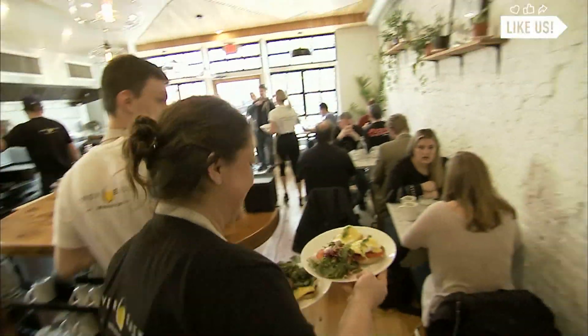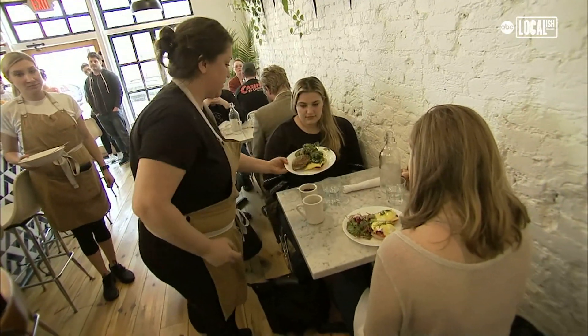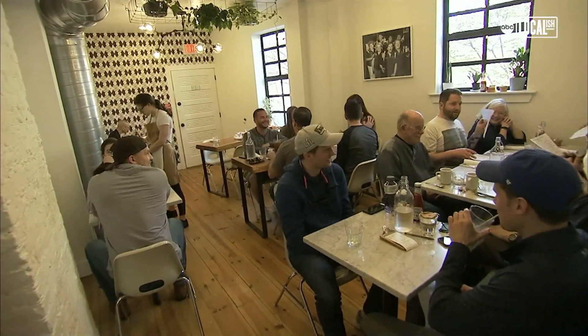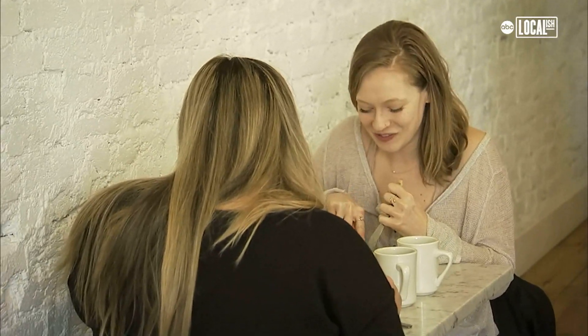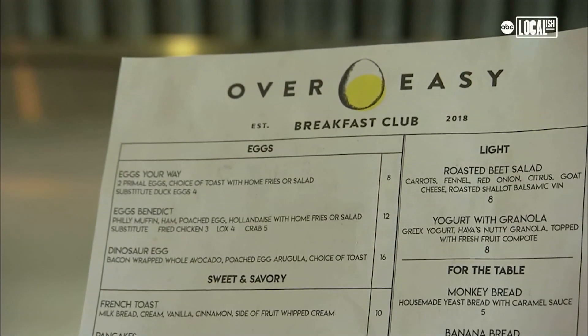Hi guys, how are you? My name is Eric Ostman. I'm the chef owner of Over Easy Breakfast Club in Philadelphia. With brunch here in Philly, I found it's kind of become more of a dinner scene. I think brunch is now really celebrated and fun for a lot of people. We chose an egg for the design, so there was no question that we were brunch.